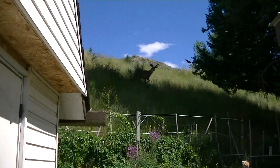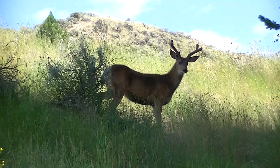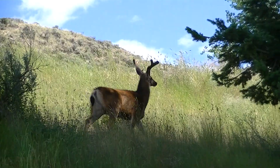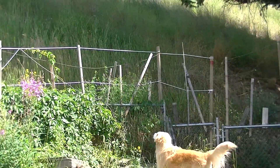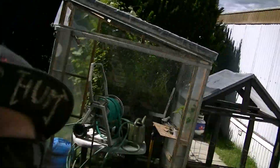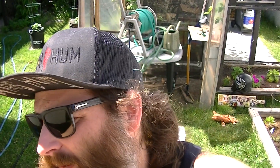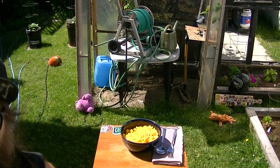Oh hold on — there's a deer right there! Nice, good-sized two-point buck. Thanks for pointing that out Maggie, but you didn't have to scare it away though. Come on, Megs! What a lovely little treat — I had no idea that was there.